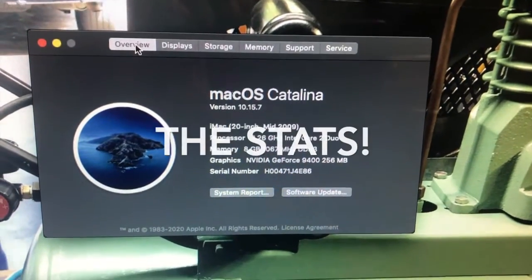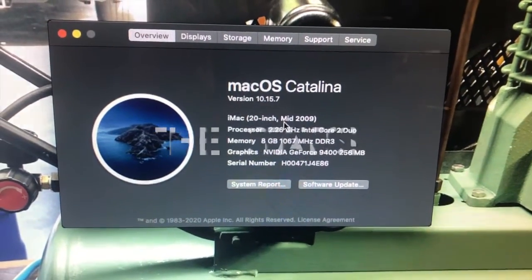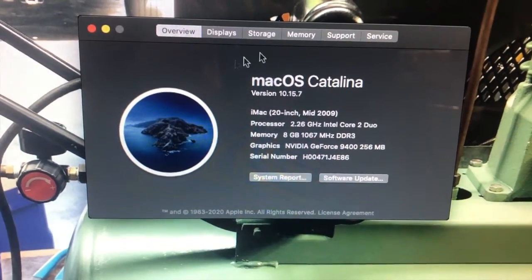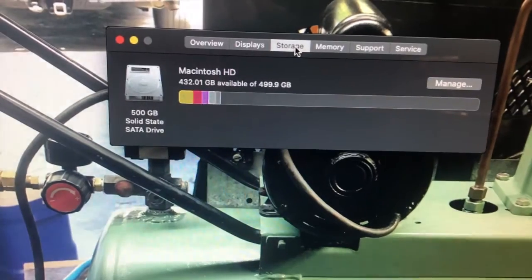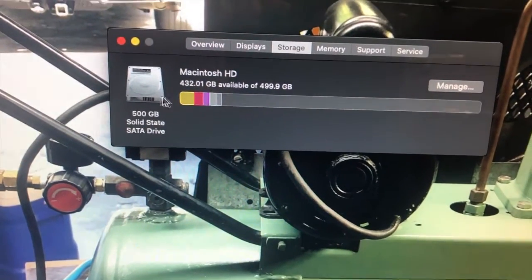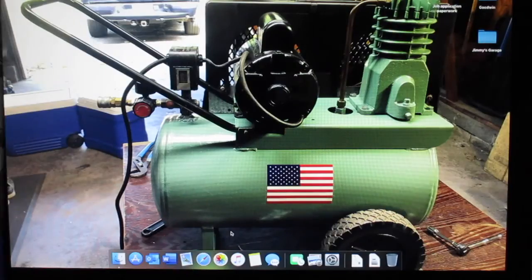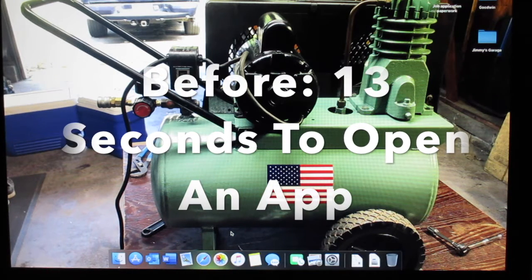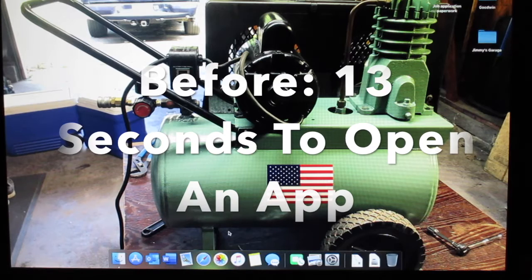As you can clearly see, I am running Catalina. It's a 20-inch mid-2009 iMac, Intel Core 2 Duo, 8 gigs of memory, and if you go up to storage you can see it's got a 500 gig solid state drive. Before this upgrade, each app took roughly 12, 13, 14 seconds to open up just to get an app going.